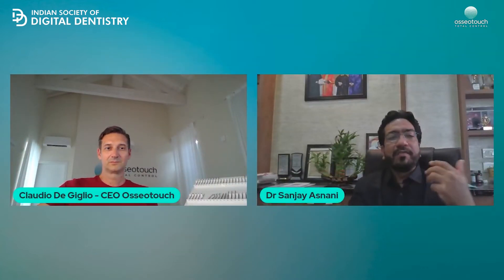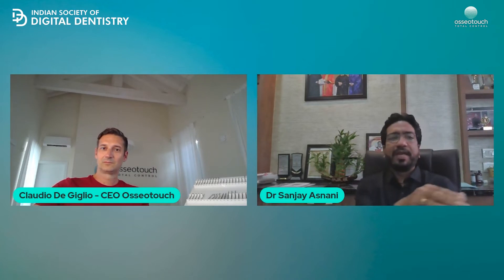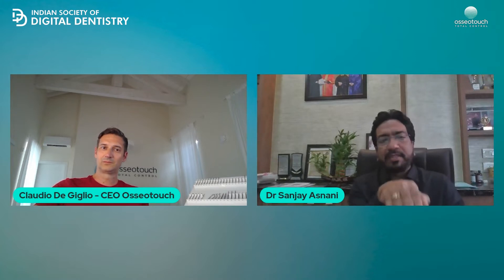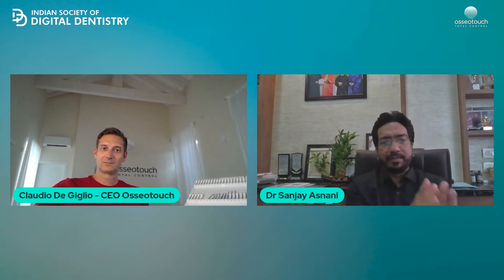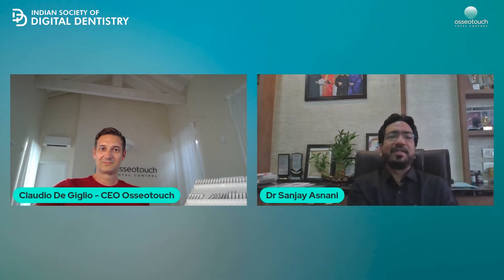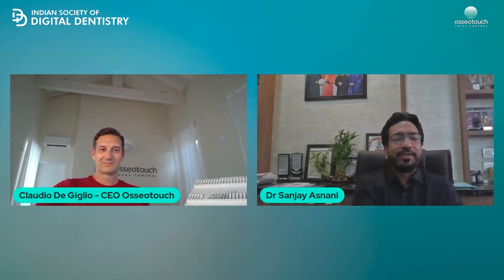For third molars, where bone cutting and elevation can be very difficult, with the tips designed by OsteoTouch, they just go into the space and the tooth gets popped out. It's a very good thing to have in a clinic for extractions. Like we discussed, they have also come up with a different unit only for extraction. I think that is going to change dentistry because it is a small, handy unit that dentists can use without fear of getting a tooth fractured.